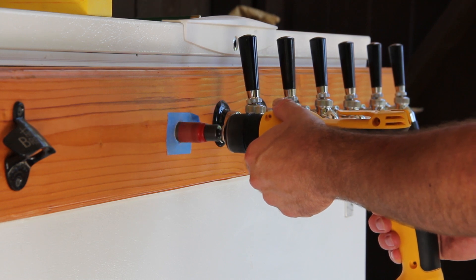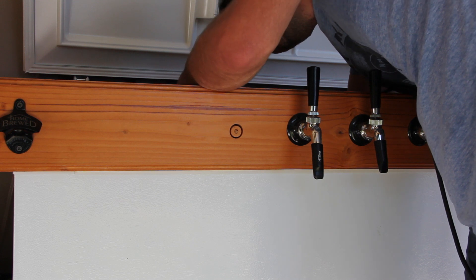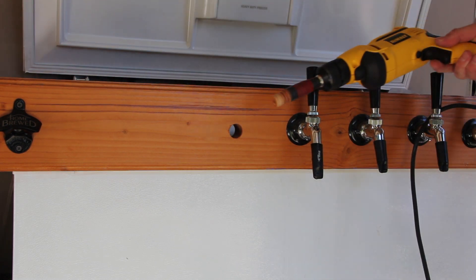Begin by drilling the front side of the wood. Once you're about halfway through, take the drill out and finish drilling the hole from the backside. This will prevent any splintering from happening.